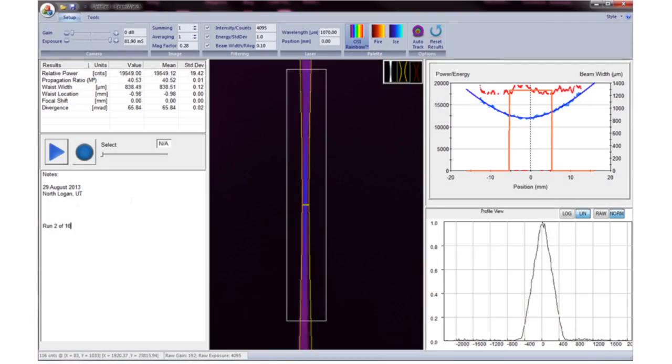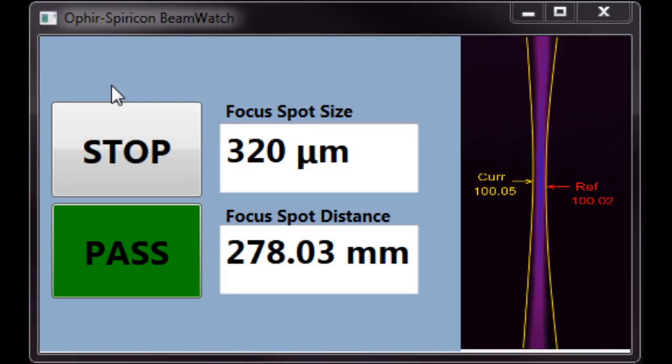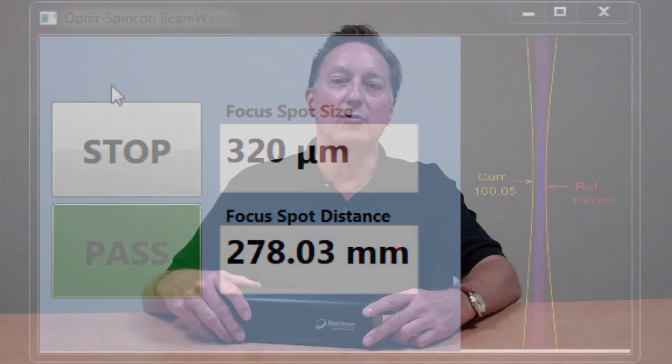Beam Watch comes with both a technician and operator interface for access to setup and advanced diagnostic parameters, while the runtime operators mode simplifies the interface to only necessary graphics, letting you monitor those measurements that remain within preset parameters.